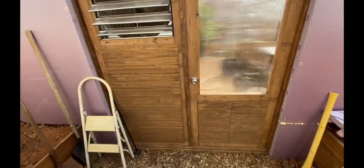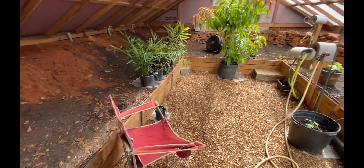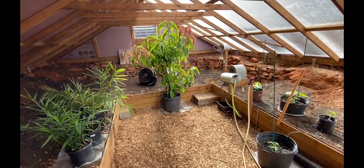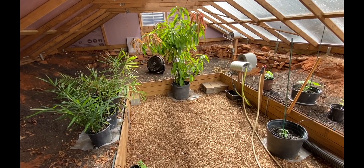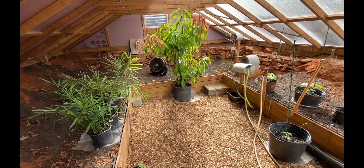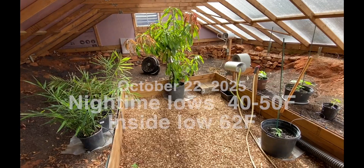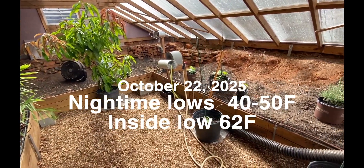The old greenhouse is now complete. Inside we have the cucumber plants, tomato plants, on the left you see the ginger plants, and of course the mango tree in the middle. It's about 80 degrees in here.